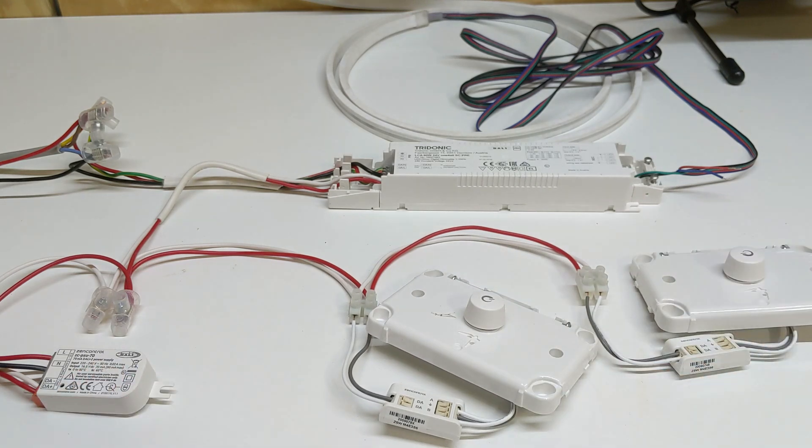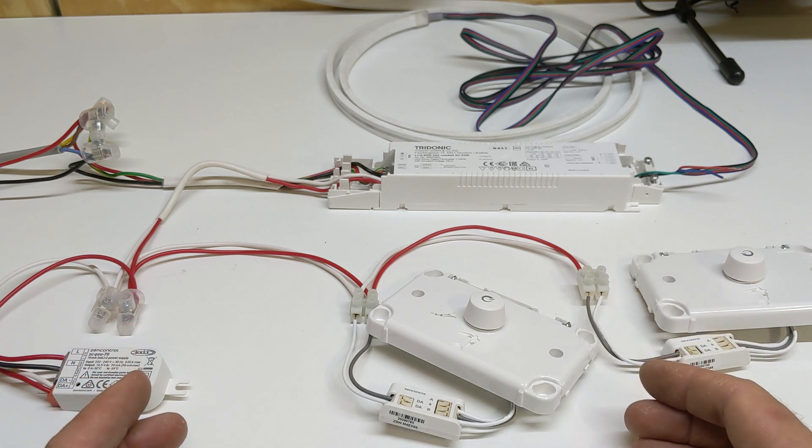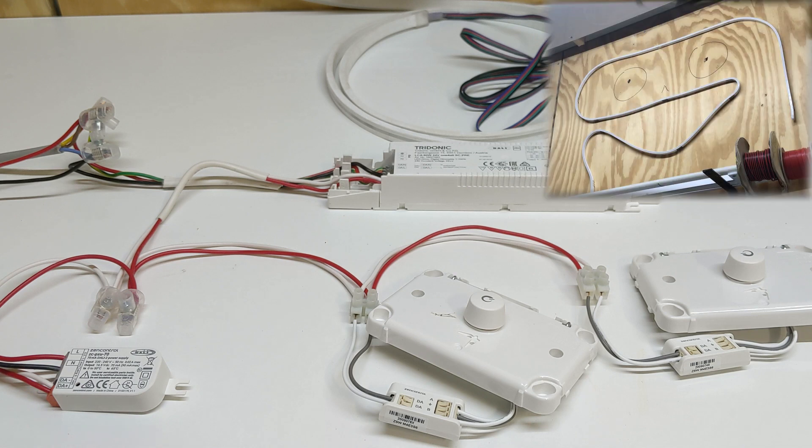These are DALI 2, which is backwards compliant with DALI 1. This system from Zen Control is designed to work as a mini standalone system, so if you've just got one room you want to control with DALI lights you can just plonk it in — there's no programming and no application controller required to keep it working properly. It's very simple to quickly set up a small system like this, and it's not that expensive either. Let's turn it on and try it out.